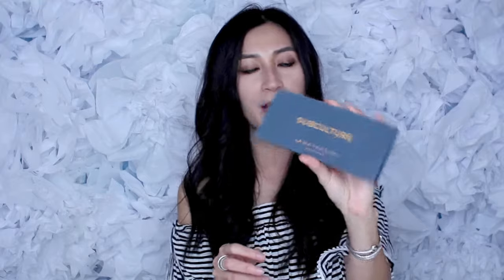I'm just going to quickly demonstrate this for you so you can see how it works. I have this Subculture Anastasia palette right here. I'm going to swipe some product off with a brush — maybe a dark color like this Axis color right here. I pick up the product like so, and I'll swipe it on my hand so you can see the brush has the product on it. Then I'm going to place the brush and swipe it back and forth on this little sponge.